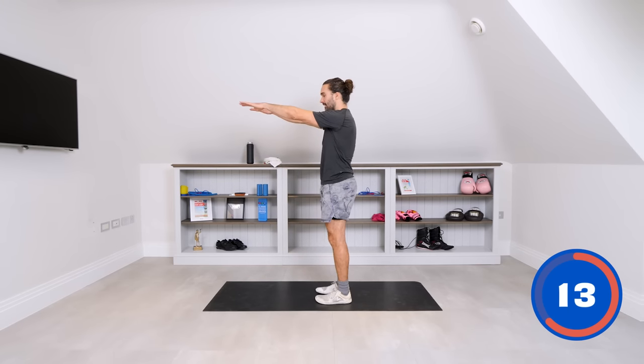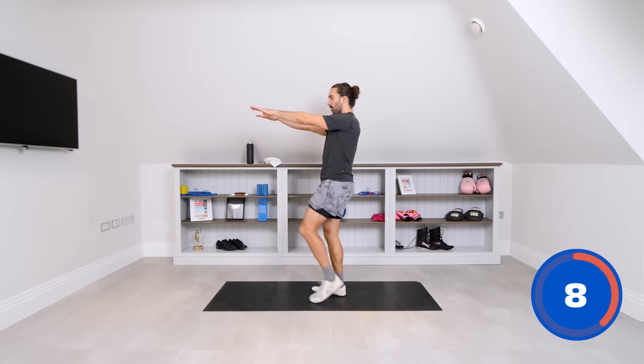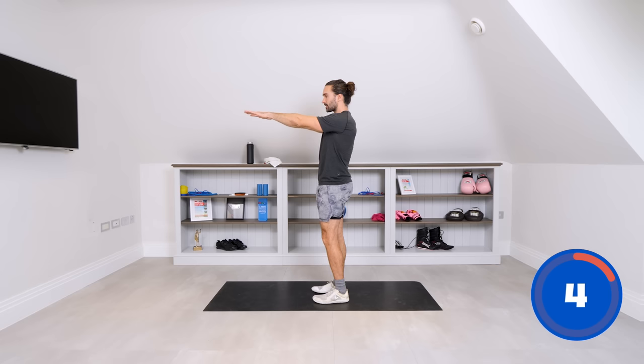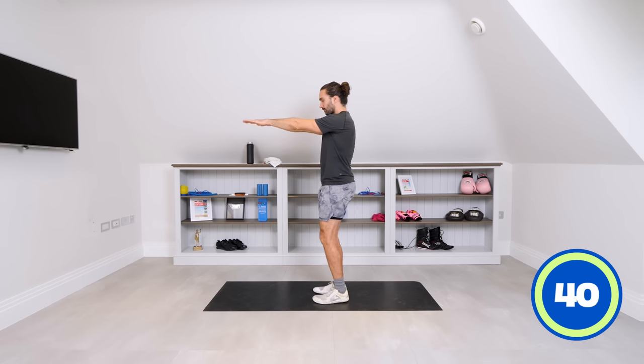Next I'm going to do is get the arms out nice and straight, and the aim is to try and bring our knees up to our elbows — as high as you can. We'll march on the spot and we're trying to bring those knees up. Try not to drop the elbows down — keep them high. Let's go.